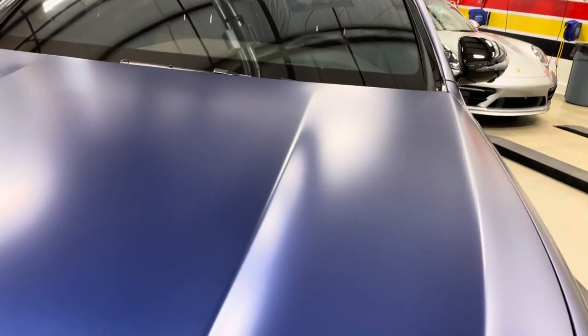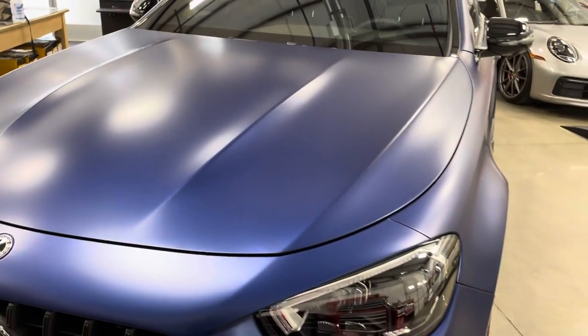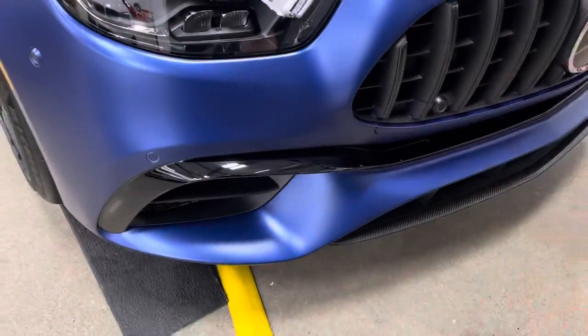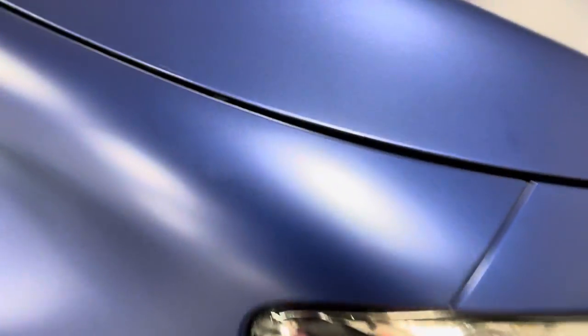Let's go around the hood and take a look — everything just looks fantastic. This car is ready for the road and ready to start taking on the hits. It's a really unique vehicle, and we did all the plastic in the front as well.